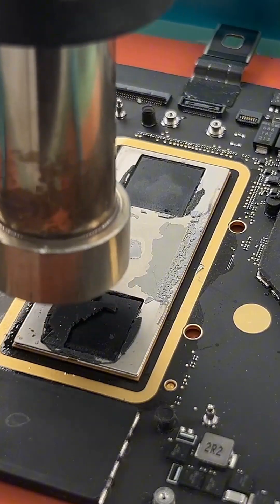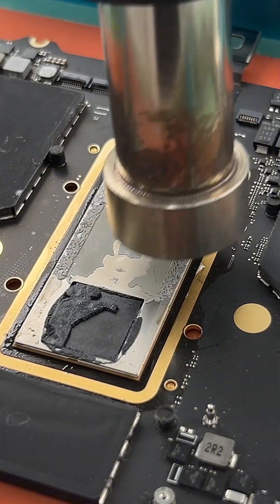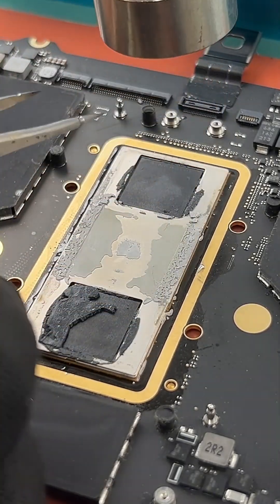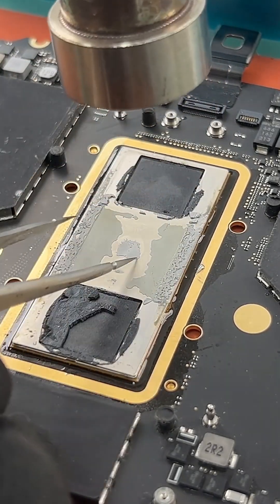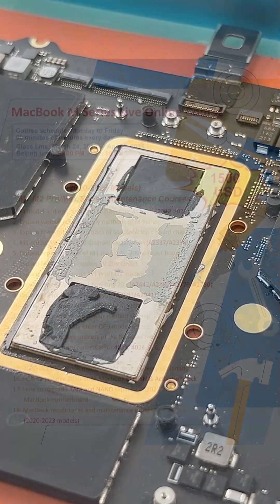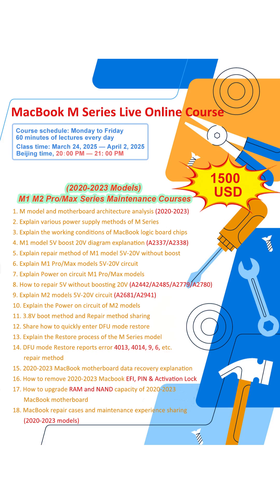I will show you how to unload the EFI, the PIN log, and the activation log. The last part will show you a lot of common cases and the error repair methods. Thank you for everyone's support.